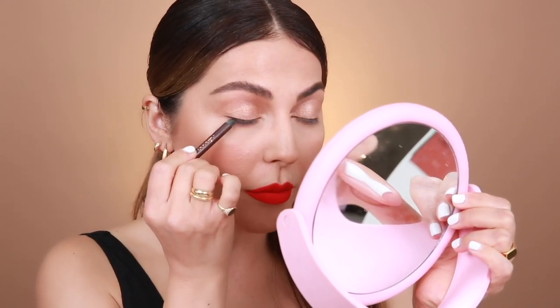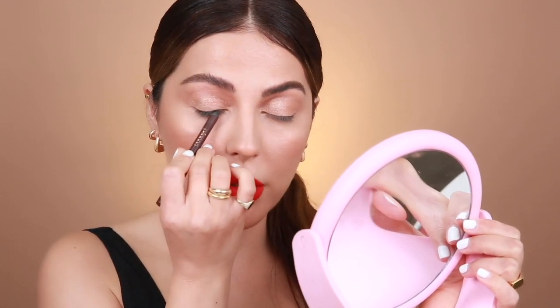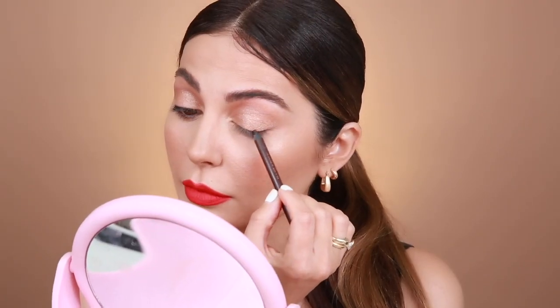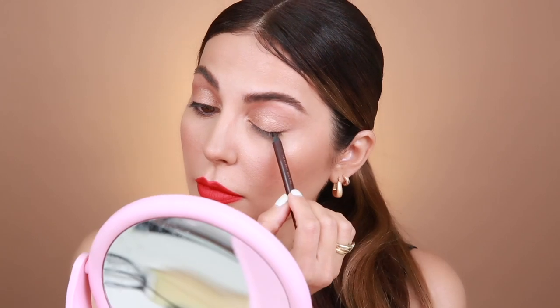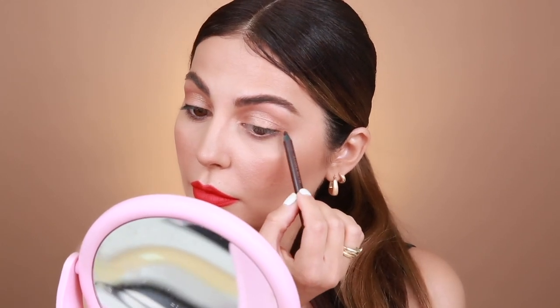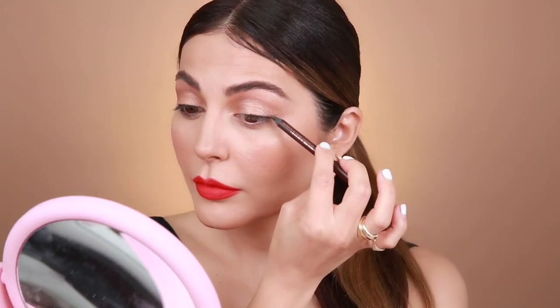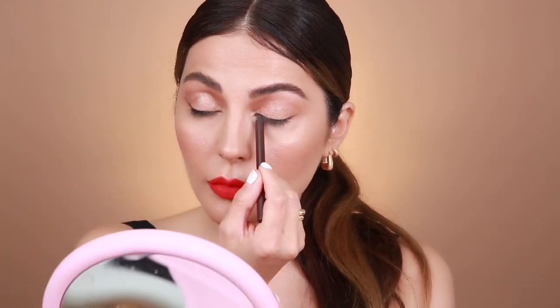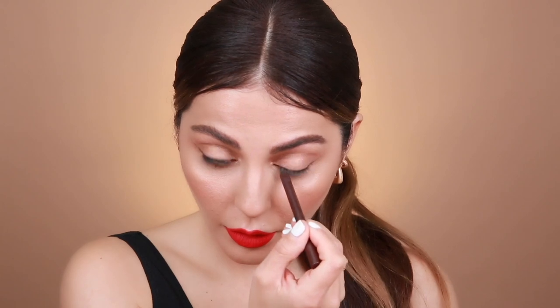I'm just going to pop this on the inner rim and focus it on the top. I'll do the same thing on the other eye — you want to focus on the outer corners and then just extend the liner. By the way, I'm using the Persona Cosmetics liner in brown. This comes in the Copper Kit — unfortunately it's not sold individually yet, but hopefully very soon.